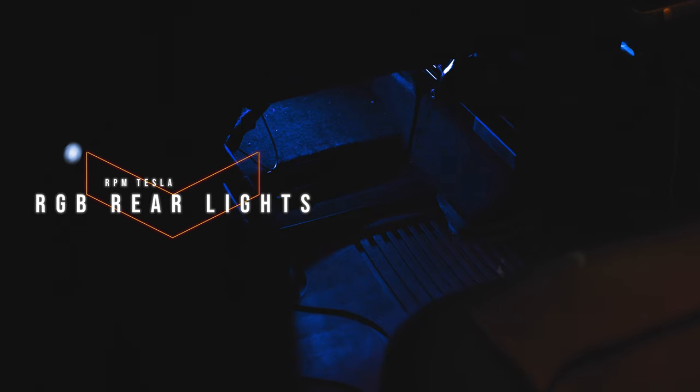This next one brings the life and vibe into the car — my RGB lights from RPM Tesla. These are plug and play, plugging right into the front footwell on the driver and passenger side. They're RGB with a little remote so I can choose whatever color I want. I also added rear lights and connected them to the front, so now I have RGB lighting throughout the whole car. I have a full dedicated video for this. It's awesome because this car is dark and all black, so being able to change the color adds style and energy.